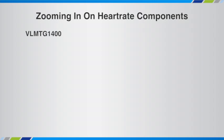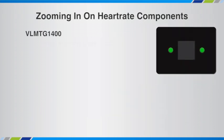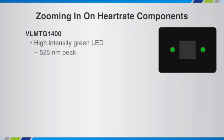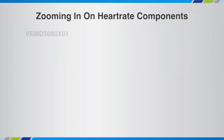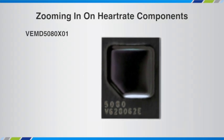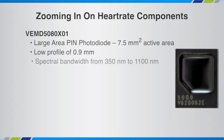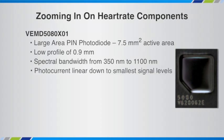So if we zoom in just on the optical components, for the green LEDs we'd recommend the VLMTG1400. These are high intensity LEDs with a peak wavelength of 525 nanometers and a narrow bandwidth of plus or minus 10 nanometers. For the photodiode that's between the green LEDs, we'd recommend the VEMD 5080 X01. It's one of our large area pin photodiodes with an active area of 7.5 millimeters squared. It has a very low profile of 0.9 millimeters and is sensitive to both visible and near-infrared wavelengths. The photocurrent is linear down to some very small signal levels, which is important when you're reflecting off of skin. It has narrow part-to-part variants of the photocurrent.